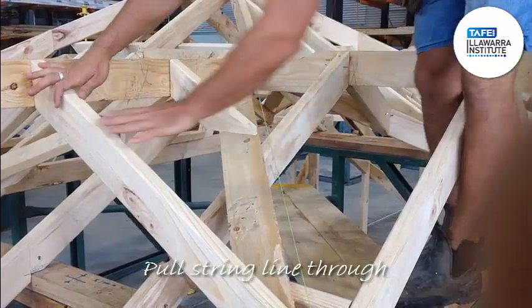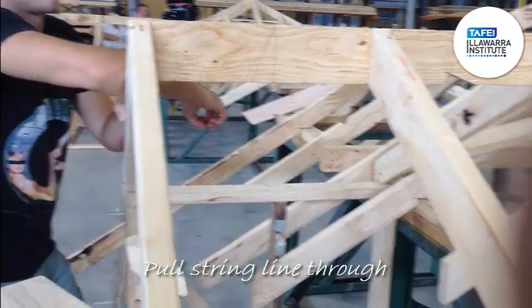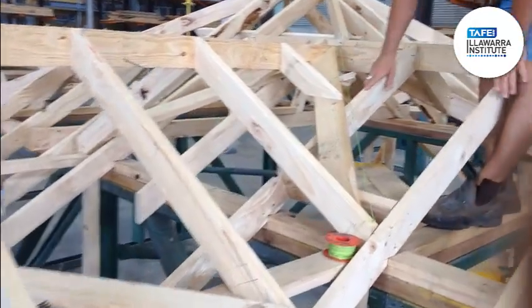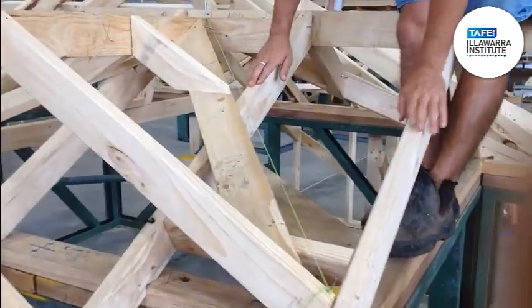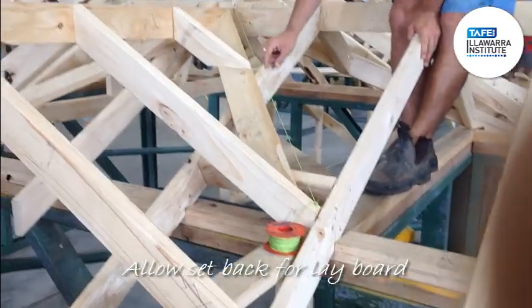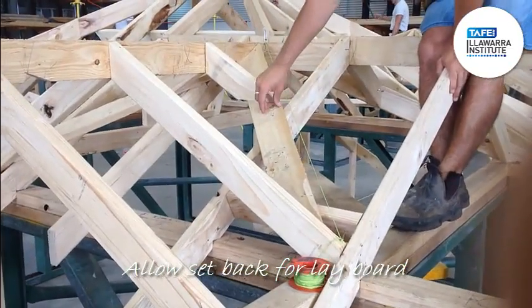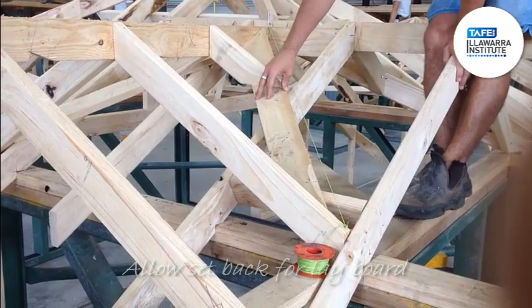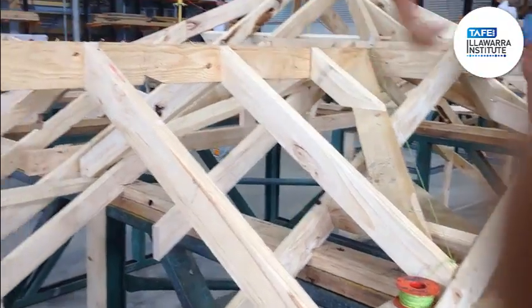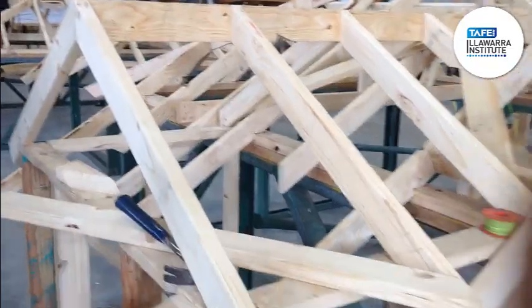I've just projected my line through off these rafters, where I've been standing on my stringers is here. I've put through a string line and then measured back the thickness of my layboard, which is the right height for the plumber after it comes through. Okay, brilliant.